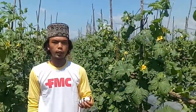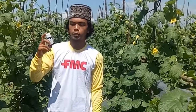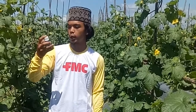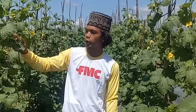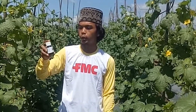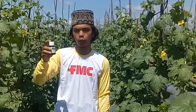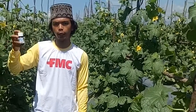Selanjutnya ada lagi produk Amate, juga dari FMC — insektisida. Amate ini berfungsi sebagai penangkal hama ulat kecil yang suka berada di ujung pucuk tanaman melon dan di bawah daun. Dosisnya yaitu 12 ml satu tutup per satu tangki. Sudah kita aplikasi tiga kali di usia melon satu bulan, dan kedepannya akan kita pakai lagi sampai proses pembuahan.